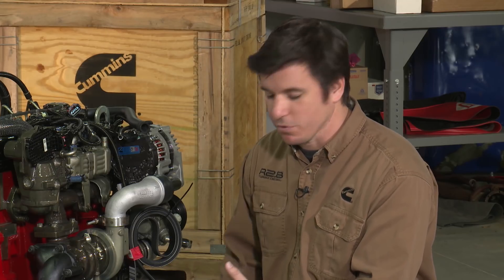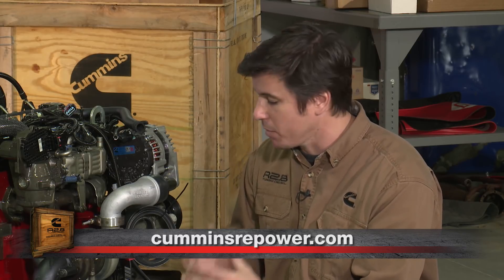One thing we want to do is really encourage you to go to CumminsRepower.com and check out these repower profiles that we're going to be continually posting from end users who have had success installing their R2.8. They're going to have hyperlinks to parts they used and anything they want to showcase that they think is a good solution from the aftermarket for this engine. That way it takes some of the guesswork out of it for you, because we know that it's expensive to have to guess.